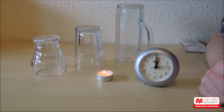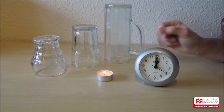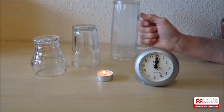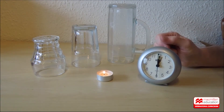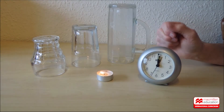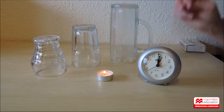So here we have a chance to do some real experimenting. You'll see I have three different glass tumblers, all of different sizes, different capacities — we say different volumes — and we have a clock to time how long the candle flame lasts. By covering the flame with three different glasses of different volumes, we can see the effect on the candle flame.